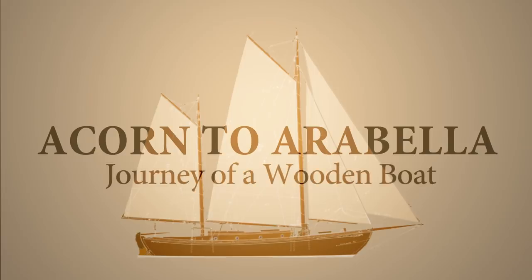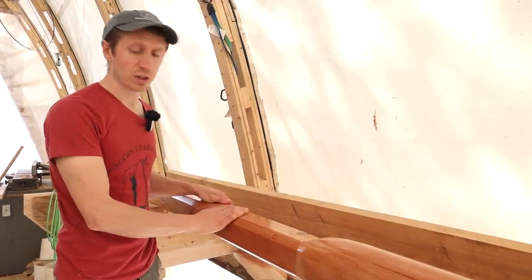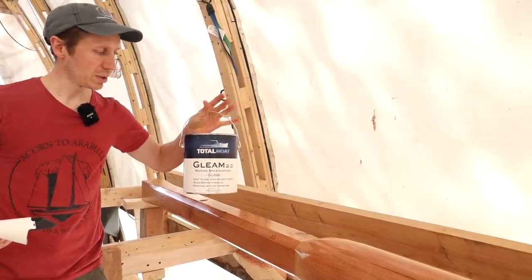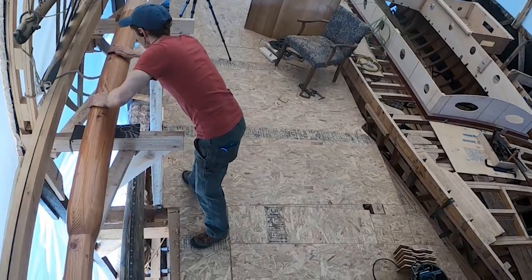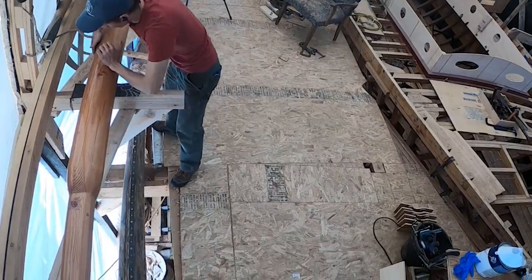The sealer is now on and dry and it's looking really good. Now it's time for the actual varnish — we're putting on the Total Boat Gleam. Before I do that, I'm going to take a light scouring pad, just scour this up, give it a little bit of texture, really really light, and then I'm going to put on the varnish and that'll get brushed on.